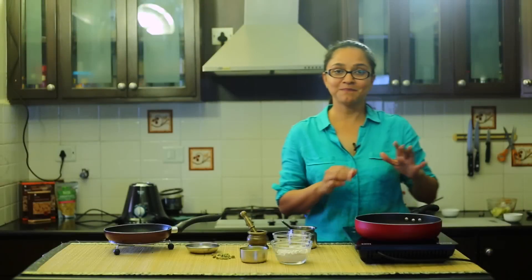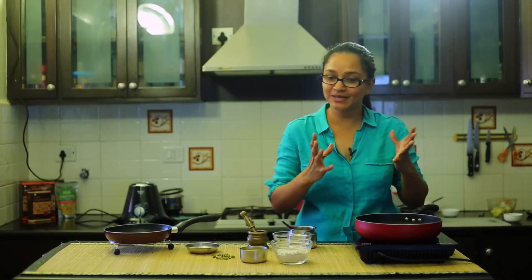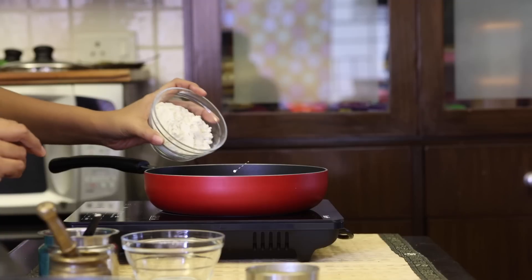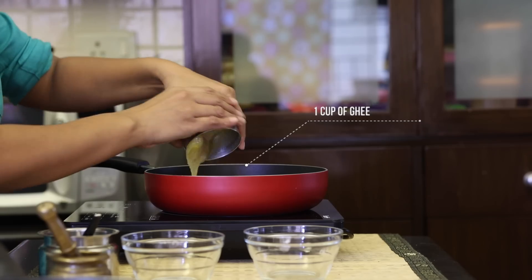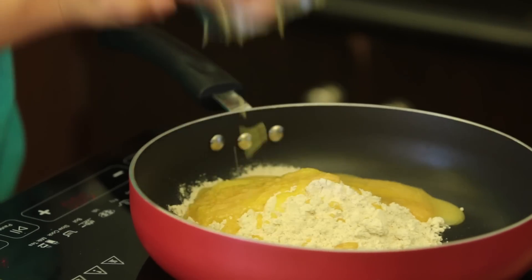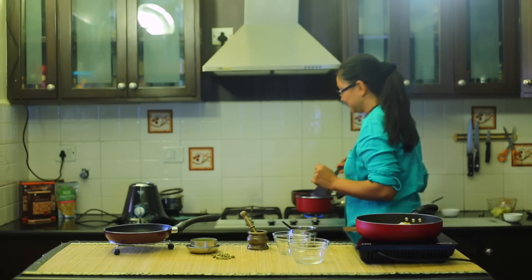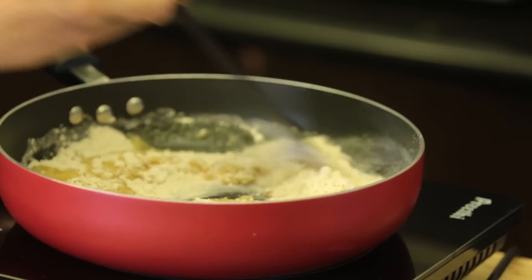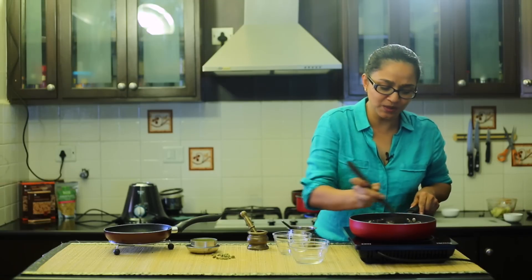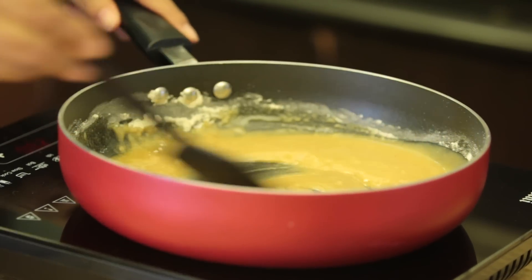Now let's proceed to make the halwa. We have to roast the wheat flour — the atta — in ghee really well for about 10 minutes on low to medium heat. Into the pan I'm going to add in the whole wheat flour and then the ghee as well. These are all equal proportions: one cup of flour, one cup of ghee, one cup of sugar or jaggery, and three cups of water. Using my ladle I'm going to keep stirring the wheat flour into the ghee until it gets well combined. You'll notice it forms like a pudding or custard consistency.